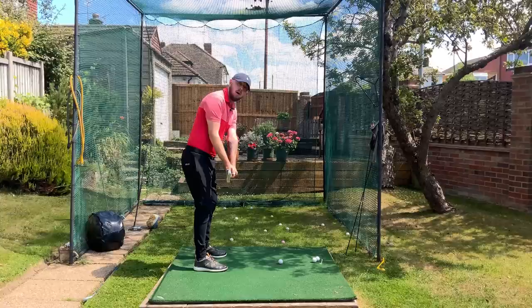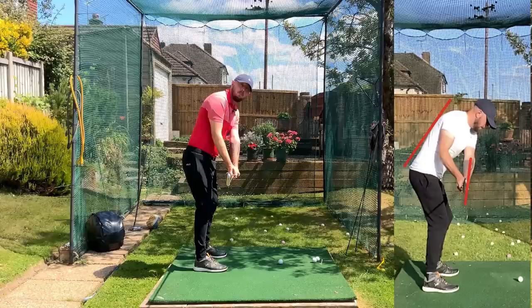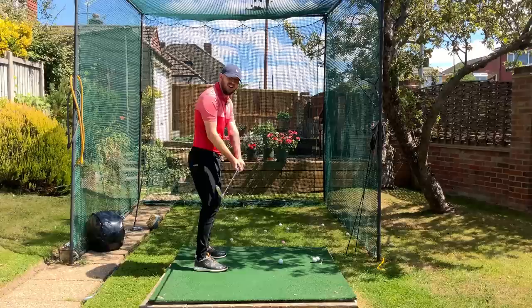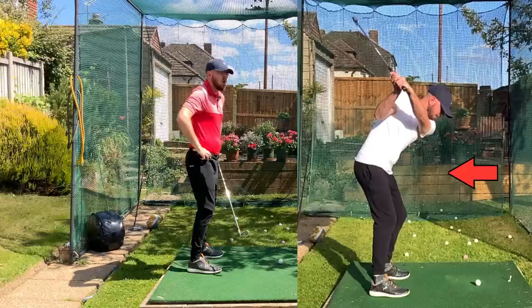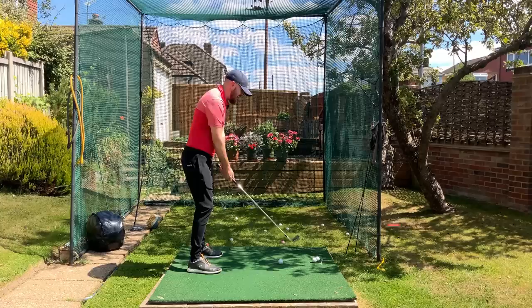When the toe is dead straight up to the sky, that club is actually open to our spine angle — open to the arc of the golf swing. So when the club is open early on, you have to re-square it going through the golf ball, adding a timing element to the swing. Then looking at the lower body going up to the top of the swing, we see a very resisted lower body turn, trying to get the upper body to turn as much as possible.